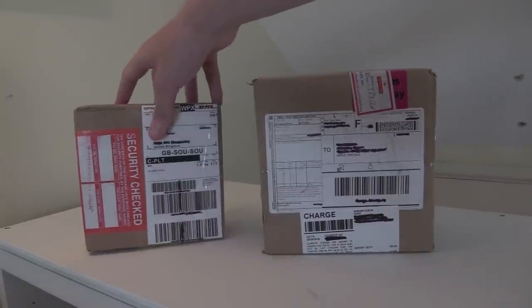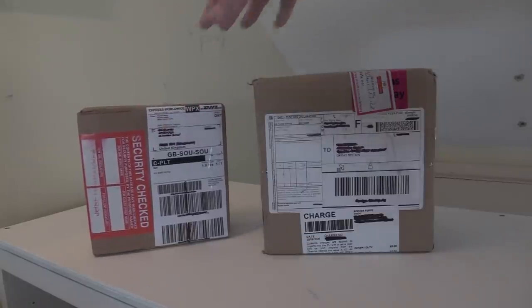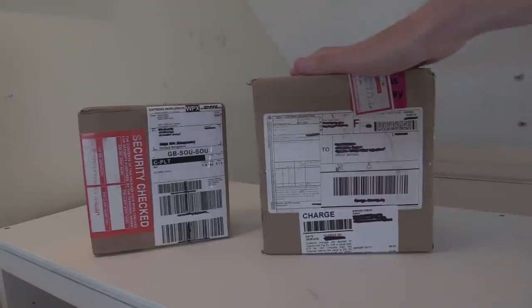I've actually had this box for quite a long time. You've probably seen this from some other videos in the background, but I wanted to unbox these together because these kind of go together. You'll see what I mean when I get them out — they're not the same aircraft, just the same kind of aircraft, if that makes sense.